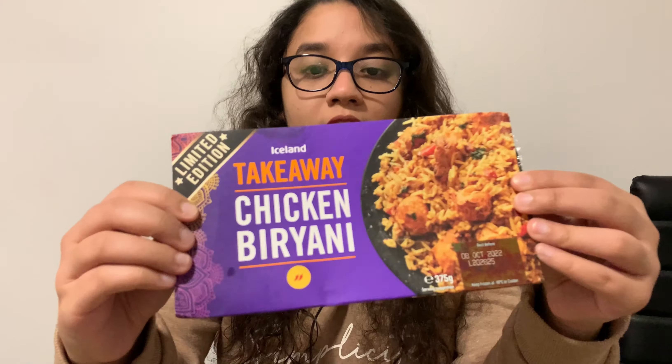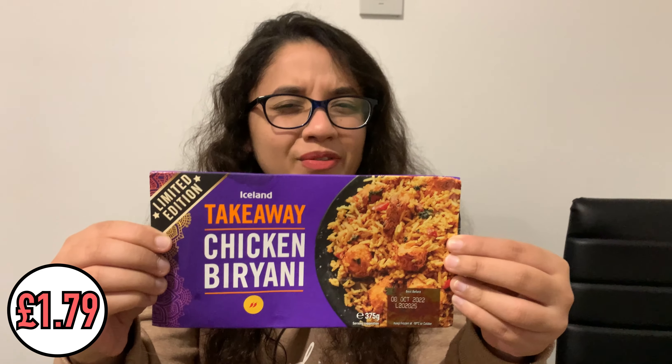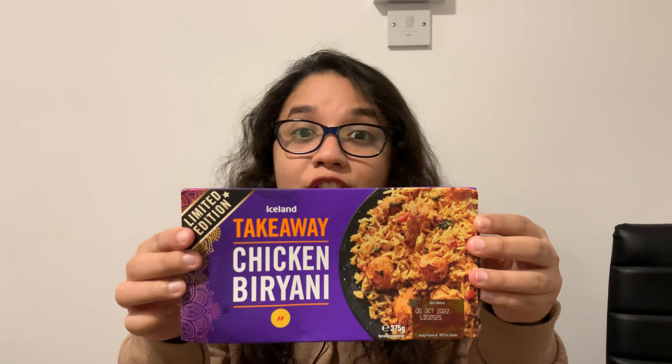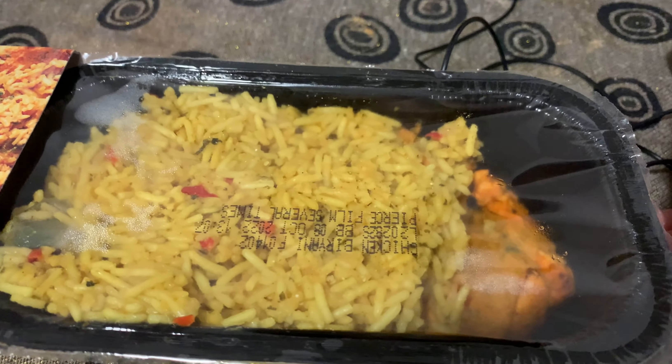We're starting with the cheapest biryani we could find. We went to Iceland, which is very popular for frozen meals. We got this frozen chicken tikka biryani for around £1.75 — basically one pound. A biryani for about one pound is very, very cheap. While it's frozen it doesn't look very appetizing, but it doesn't look that bad either. I'm not expecting it to be Michelin star — I'm going to pop this in the microwave.